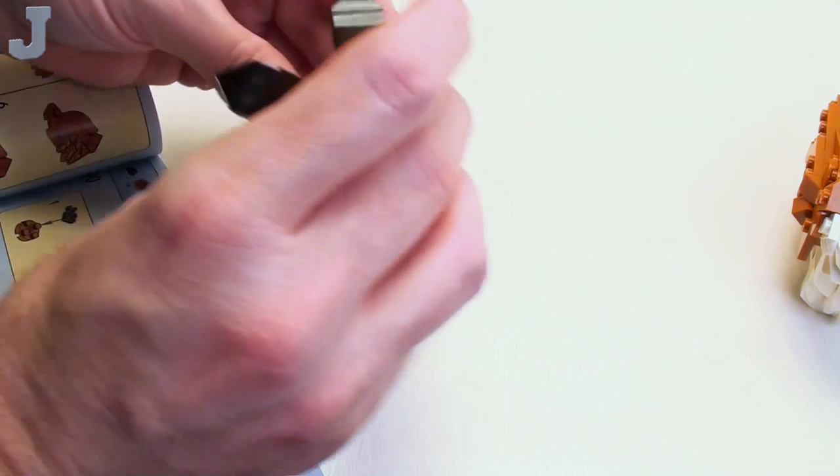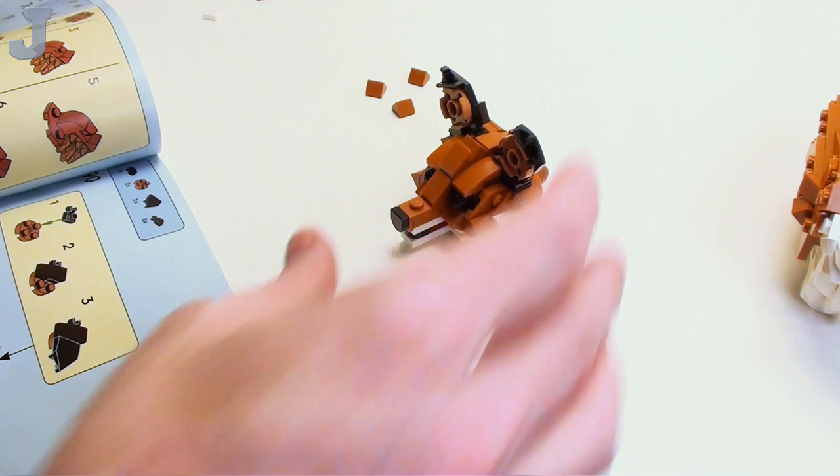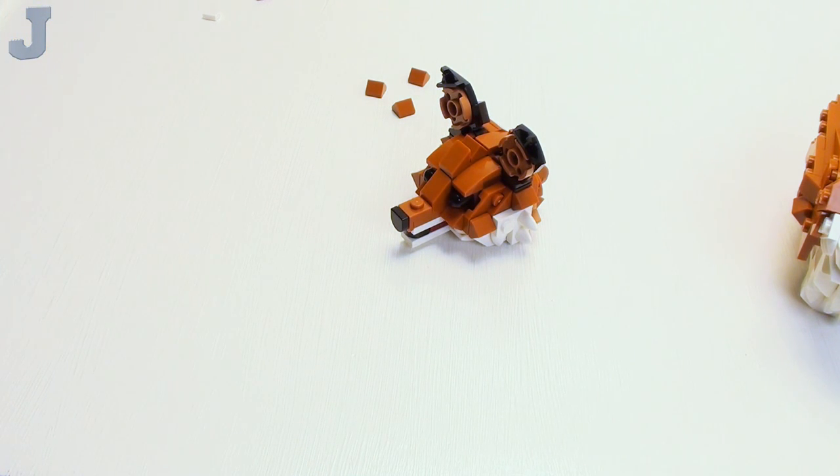Just checking the head — do we need anything on the ears? That's the beauty about LEGO, guys and gals. You can check your work. They could just be extra pieces that we had, but I want to make sure. Let's doubly make sure here.